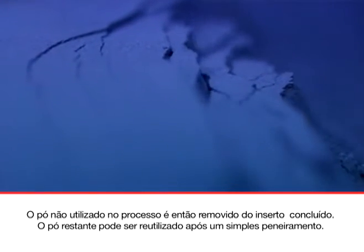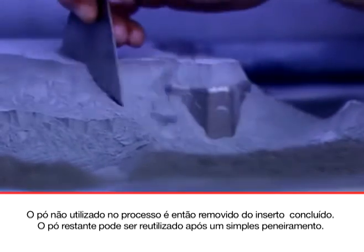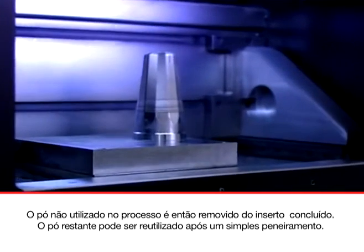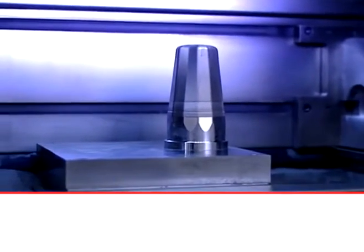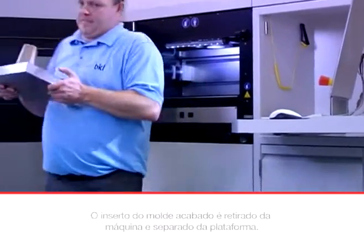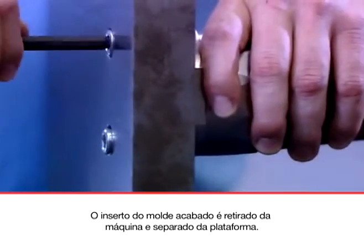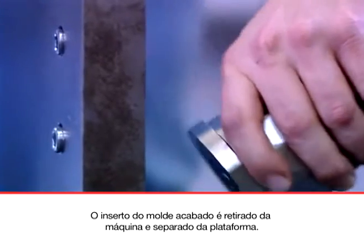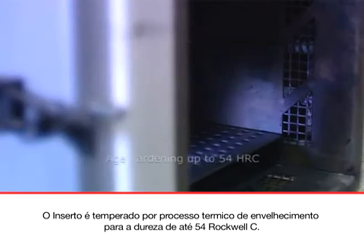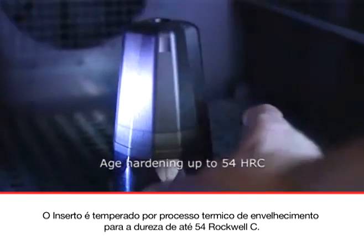The unmelted powder is then removed from the completed tool. The remaining powder can be reused following a simple sieving process. The finished tool insert is removed from the machine and separated from the platform. It is then hardened with an age-hardening heat treatment process to 54 Rockwell C.